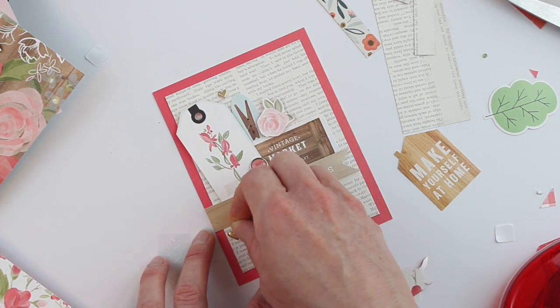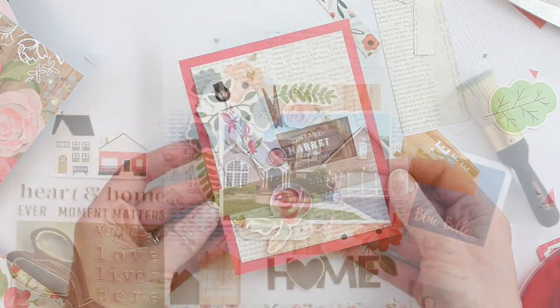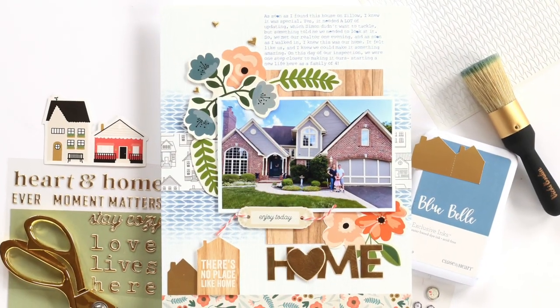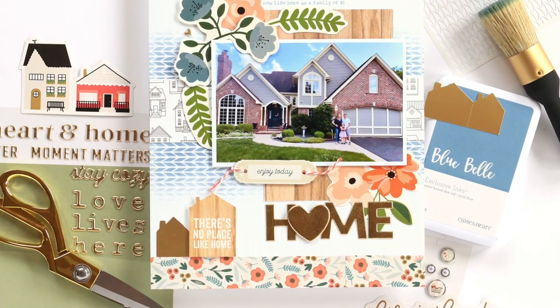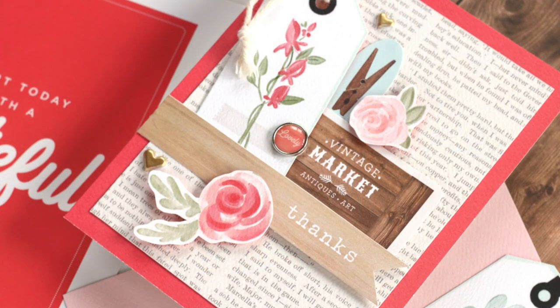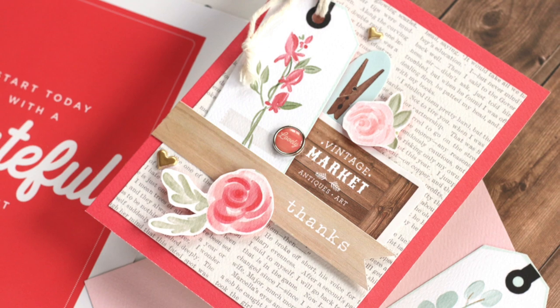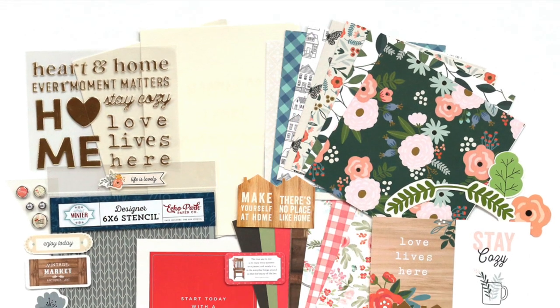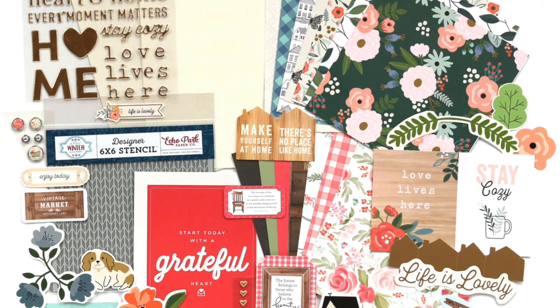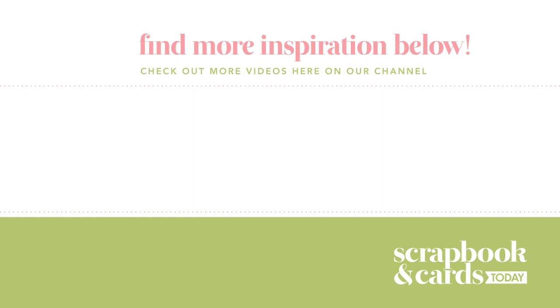I'm adding that adhesive brad and a couple of puffy hearts to finish it off. I really enjoyed creating with the September sampler this month — a layout and a card — and I have so much more that I can use to create even more projects. I hope you've been inspired to pull out your September samplers. If you're not a subscriber, be sure to click the link in this video to find out more about an SCT sampler subscription for as little as $13 a month. Thanks so much for watching and happy creating!